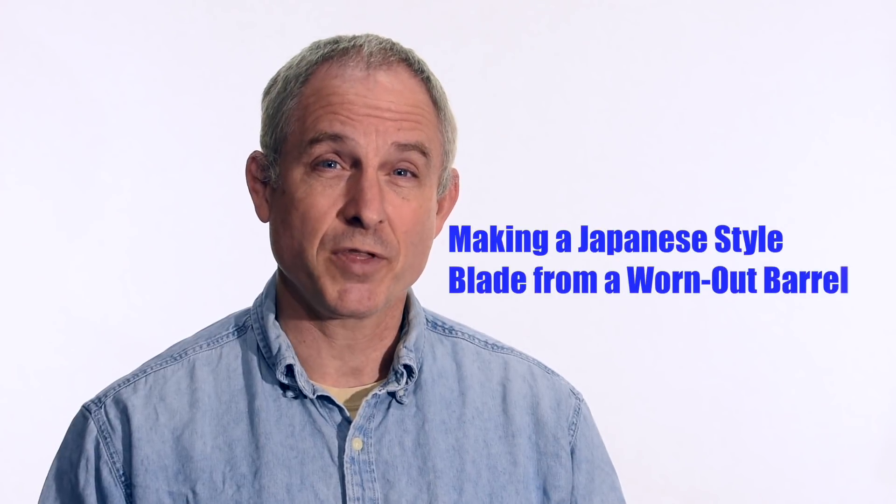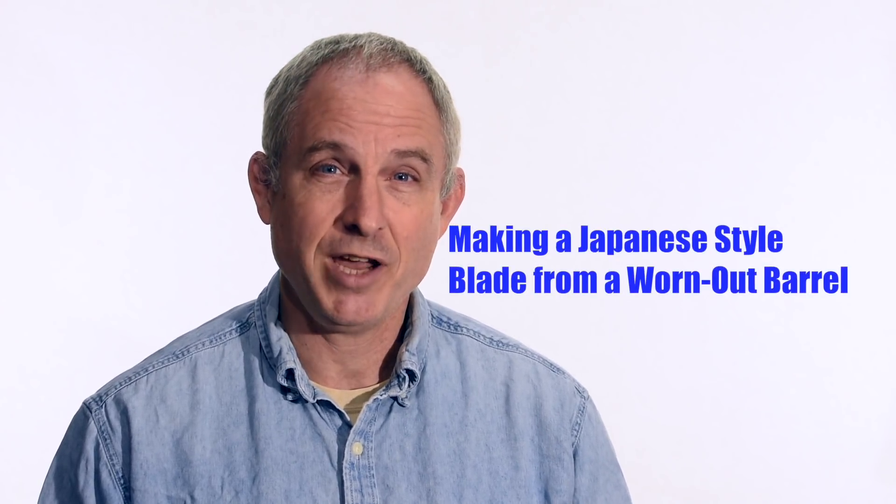Walter Sorrell's back with more tips for the knife maker. Today we're going to make a Japanese-style blade from a barrel.